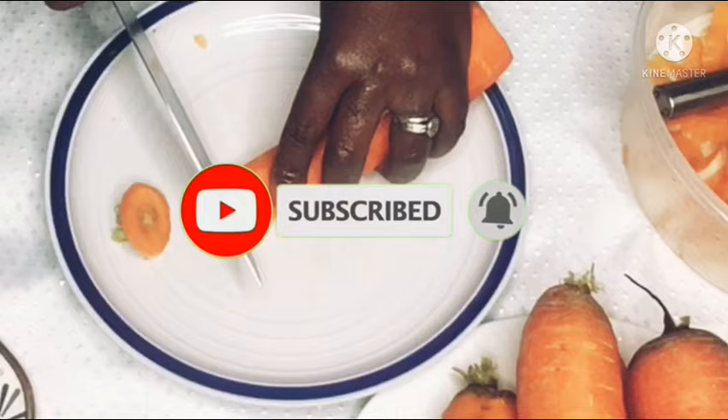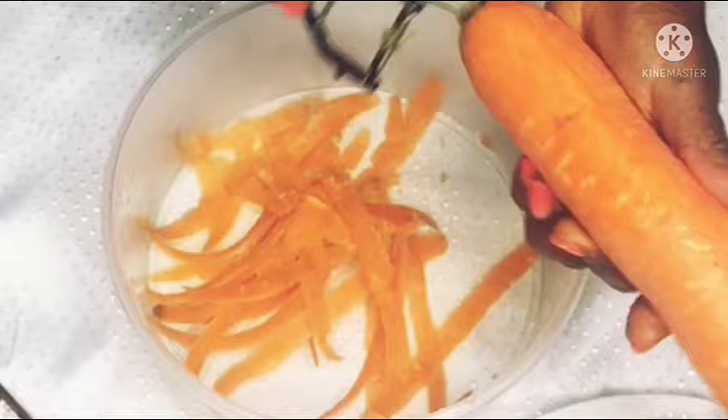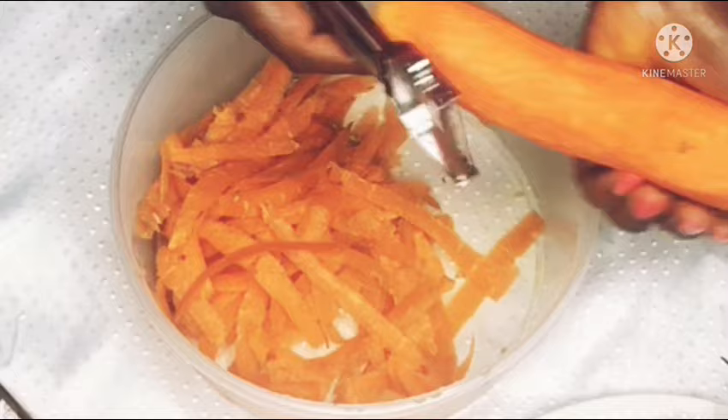Anything that you want me to do, just comment down below and you will see me make it for you. I know a lot of you have made carrot oil in the past, but stay tuned and see a difference in what I am about to show you. I am not doing it the normal way — usually what people do is grate the carrot and spread it out in the sun.